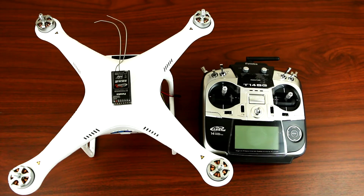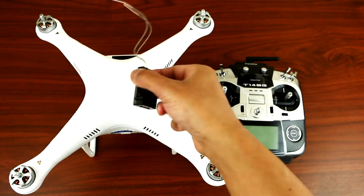Hey, what's up YouTube? Today I'll be showing you guys how to install the Futaba receiver to your Phantom 2. So this is what we're gonna be installing.